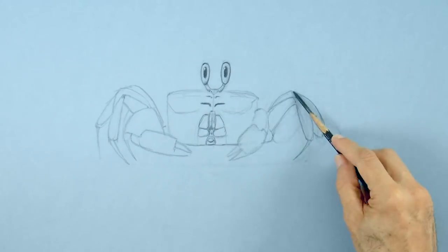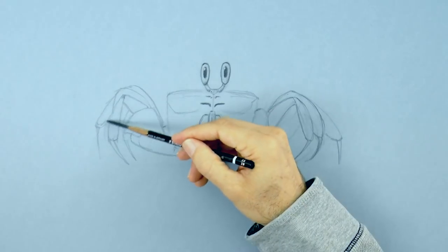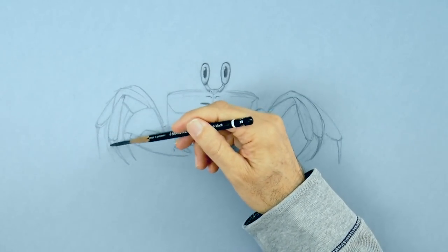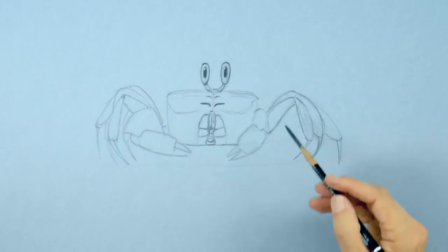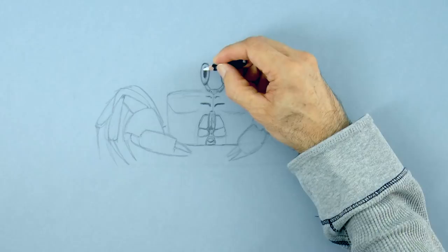These crabs are able to change color to match their surroundings, but do so slowly. They do this by adjusting the concentration of pigments. If they are moved from a very light sand area to a dark sand beach, it may take them up to about a month to fully have their new color.